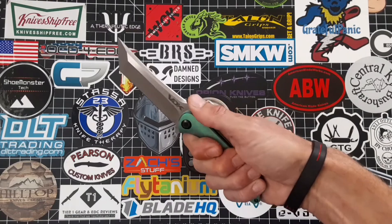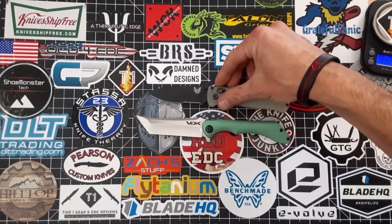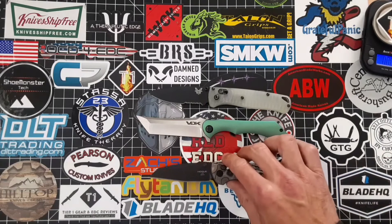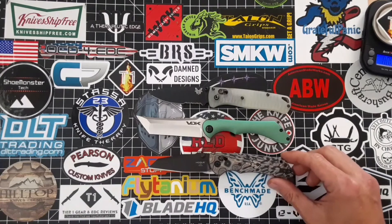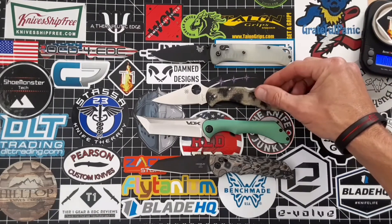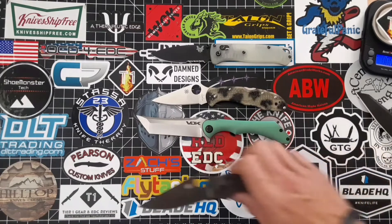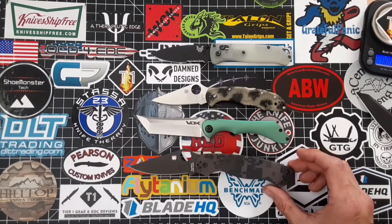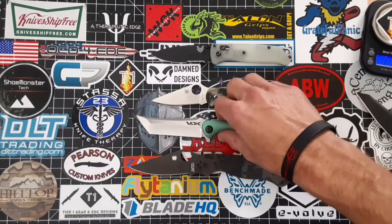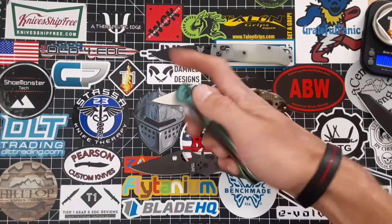Compared to the Bug Out, you can see it's roughly around a half inch bigger. Compared to the Decca, it's right around the same size. I'll go ahead and throw in the Delica 4 — it's almost an inch bigger than the Delica 4. And the Para 2 — it's close to the Para 2 size, maybe a quarter of an inch difference at the most. So again, it's a somewhat long knife, but it just feels excellent and doesn't handle like a big knife.